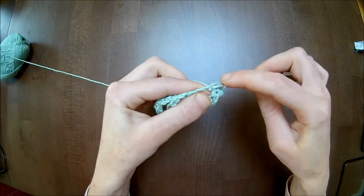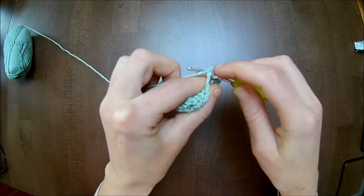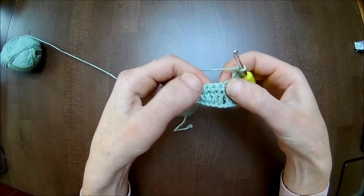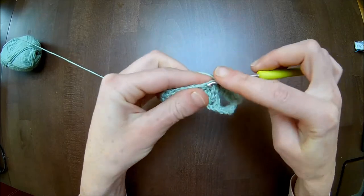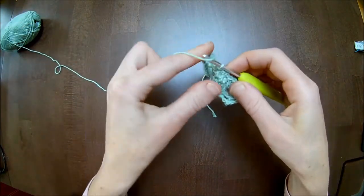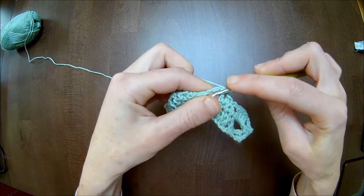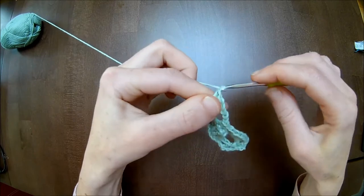Four double crochets around the chain five: one, two, three, and number four. Chain two. Then go to these four single crochets — skip the first, and only in the two middle stitches (the second and third) you will make one single crochet. Chain two. Four double crochets around the chain five: one, two, three, four. Chain two.